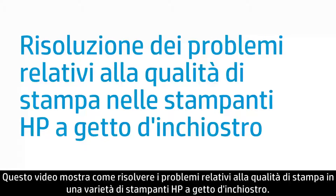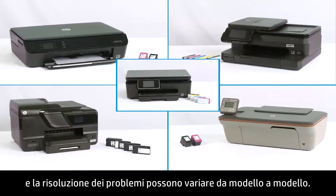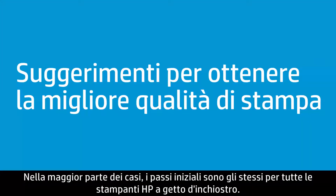This video shows how to troubleshoot print quality problems for a variety of HP Inkjet printers. HP makes many different printers with a variety of ink systems, and the troubleshooting steps might vary by printer. For details on how to complete the steps we're providing below for your printer, visit hp.com/support. In most cases, the first steps are typically the same for all HP Inkjet printers.